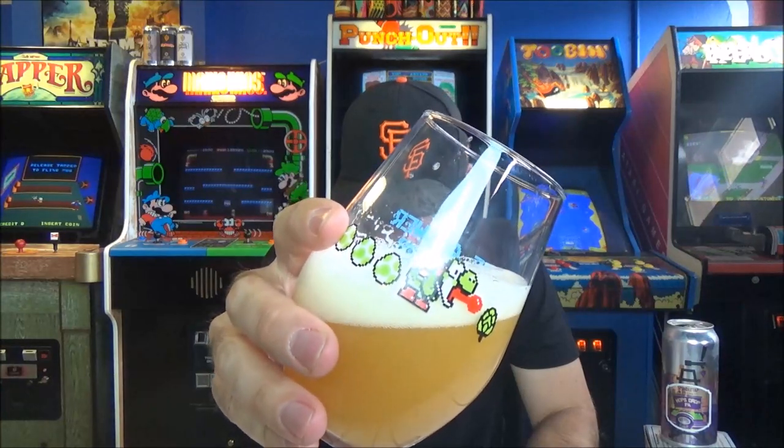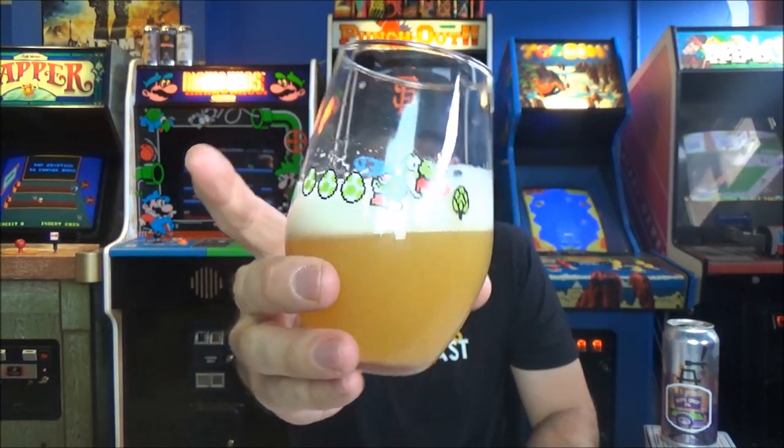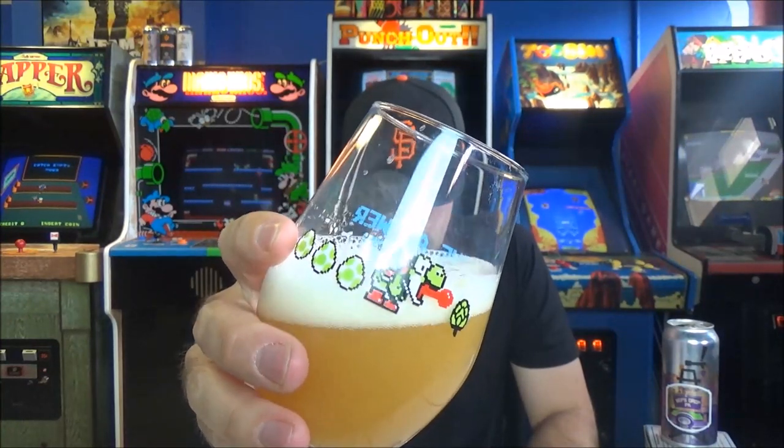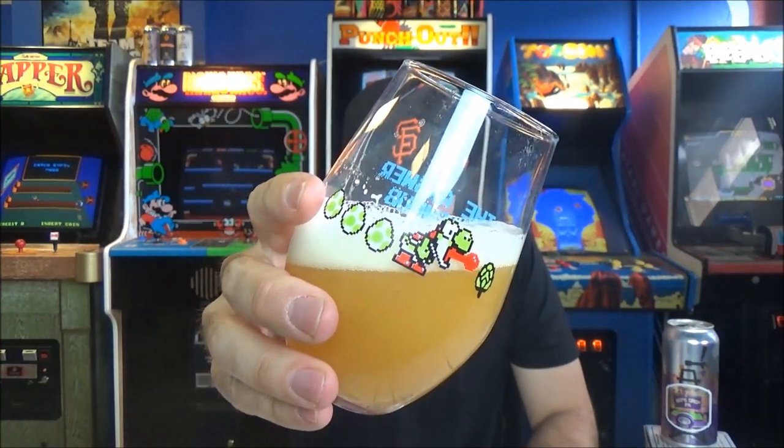We had Houston Hazier from these guys and that beer was awesome, I loved it. It's full haze — it looks like that kind of pineapple-y juice color. It might be a little darker on camera but there's a finger of a super fluffy white head. It looks amazing in that Yoshi glassware.